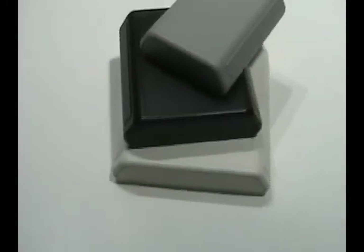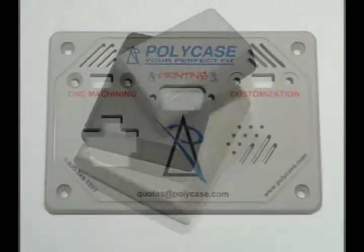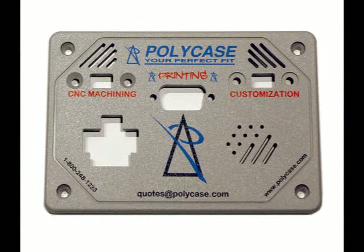Polycase's JB series may be the answer for applications that need a modern appearance. And remember, we print and machine all our enclosures to give you the perfect customized box. It's just one more way that Polycase is your perfect fit.